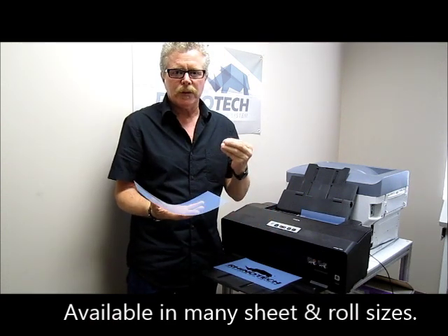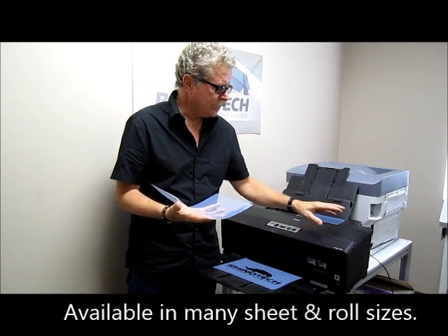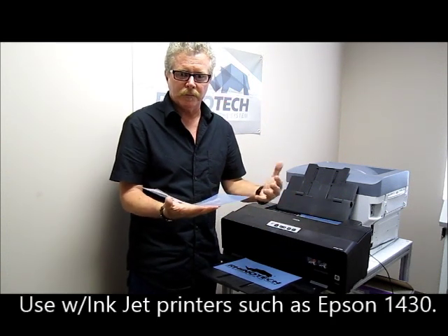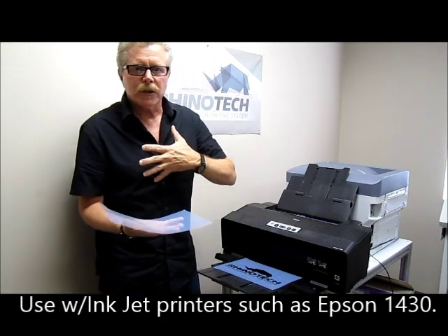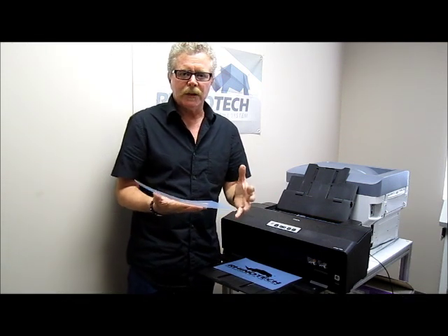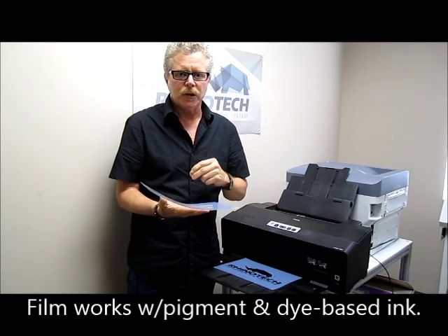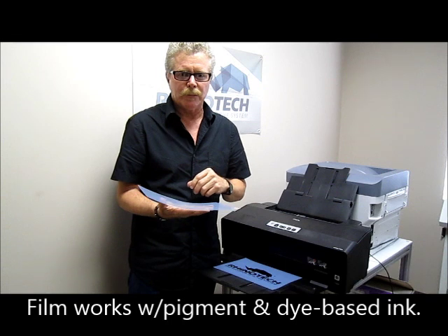It is printed with an inkjet such as this one here, which is the 1430 Epson, which is a wide format that has a lot of advantages as well. But look at the inkjet printer that you have today, because this will work either with a pigment or a dye-based ink, so you can use this with almost any printer on the market.